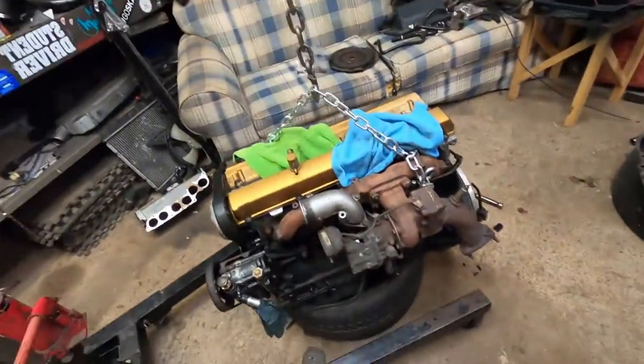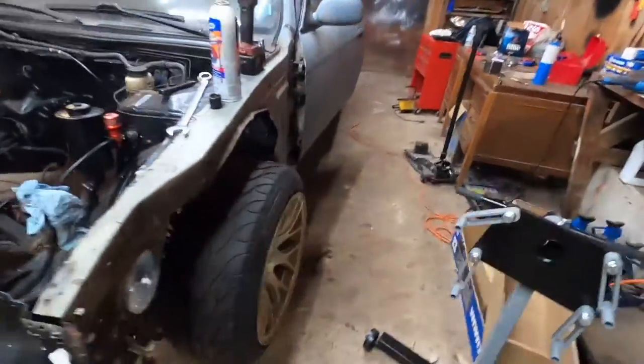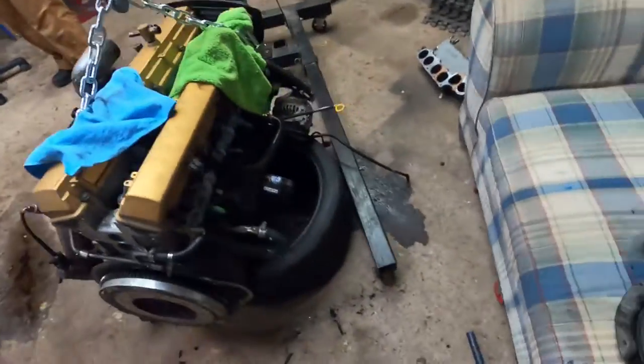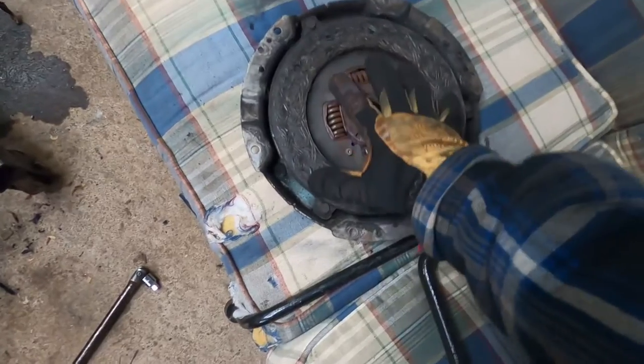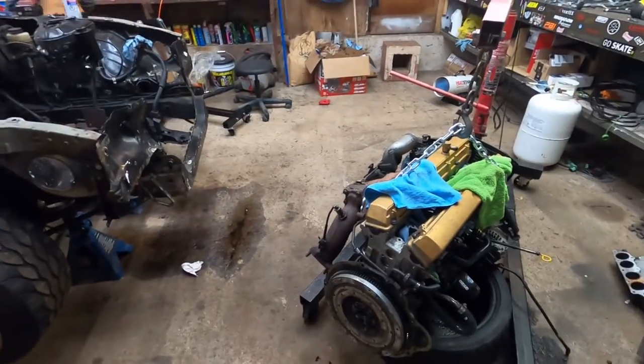Three weeks later - yo, long time no see. Back at the shop and it looks a little different in here because the 240 is now more apart than it's ever been. The motor is pulled - the RB20 sitting nice and pretty on a tire. I didn't film it but we took the transmission off and the clutch - I think this is the stock KA clutch. My girlfriend helped me take the trans off last night because I don't have any other friends, so we got that done.